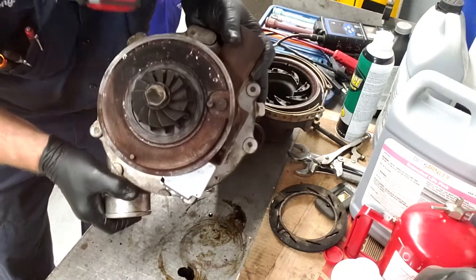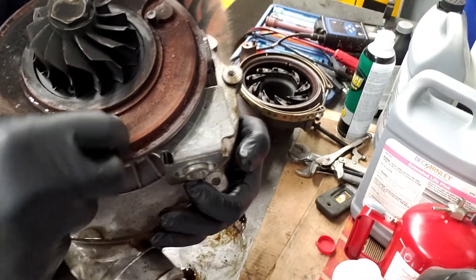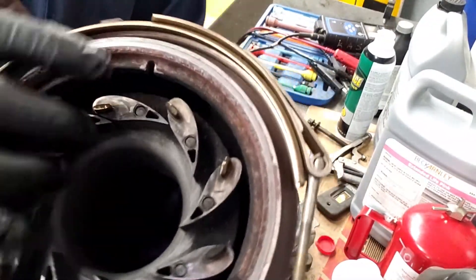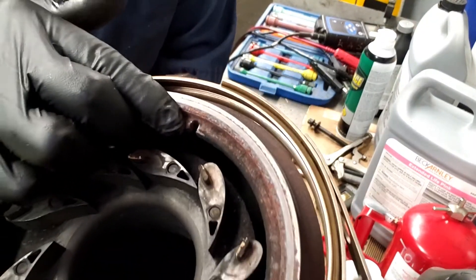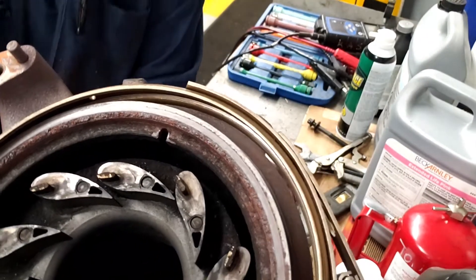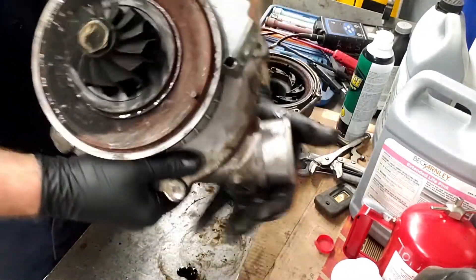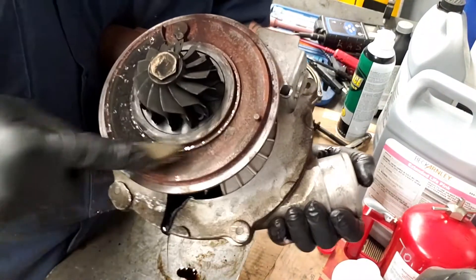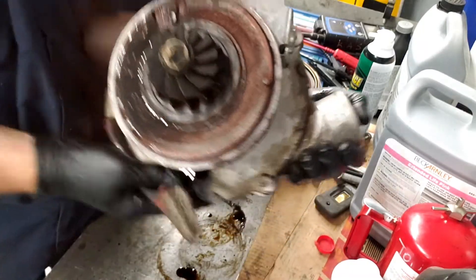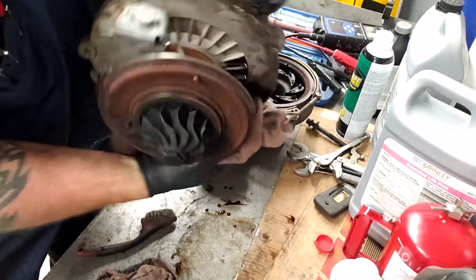One important thing to mention: this location tab right here lines up right there when you put the turbo back together. Long time ago when I first started working on diesel, somebody told me not to take the turbo apart because you couldn't put the unison ring on right. I never knew what they were talking about — there's really nothing to it, it's actually pretty simple. Usually when I do EGR coolers and oil coolers, since the turbo's off, I recommend pulling the turbo apart and cleaning it while it's off and while it's apart.